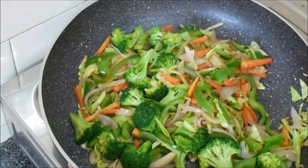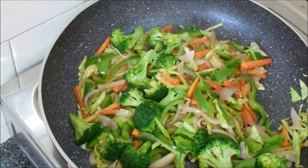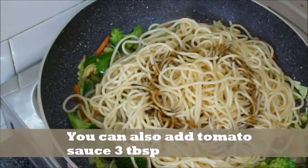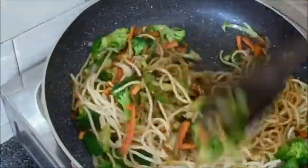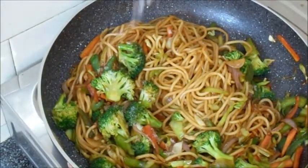The vegetables are cooked. Now I will add the vegetables into the sauce and cook on high flame. I will add a little salt — you can taste it and adjust the salt as needed.